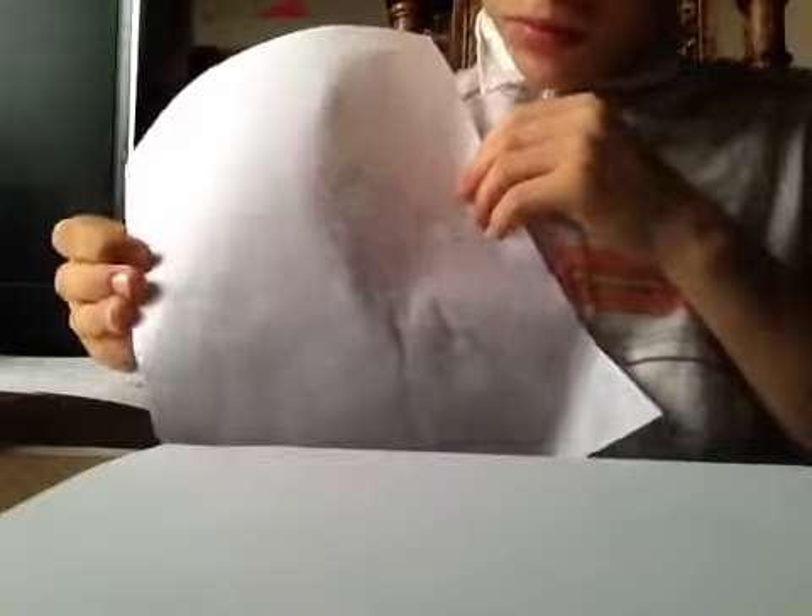I'm going to show you the two dragons that I drew. That's one, this is one — and then I drew another one on the back. It's another dragon.